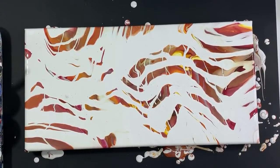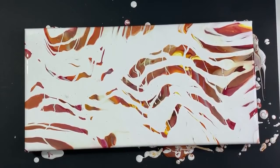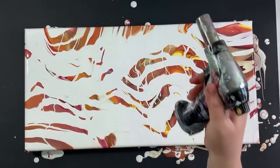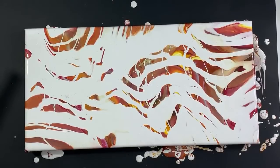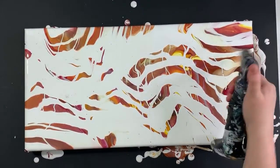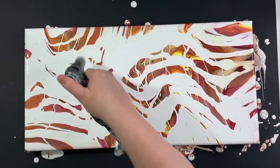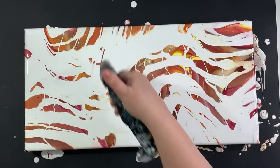Now I'm going to use my balloon and pull some of those colors to the surface that are underneath. One thing I notice is you do kind of have to pop bubbles on this pouring medium. I think my torch is going — I think I got too much paint and resin in it and it just stopped working one day. So you do have to torch the bubbles out of this. The less water you add to the Mod Podge, the better — for sure.